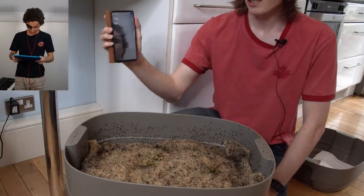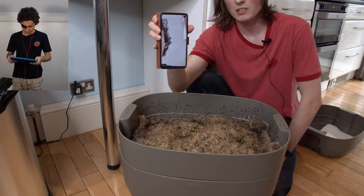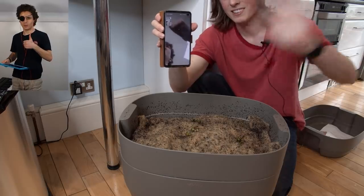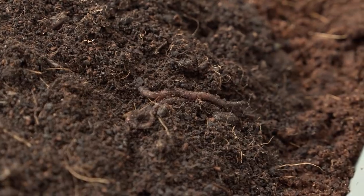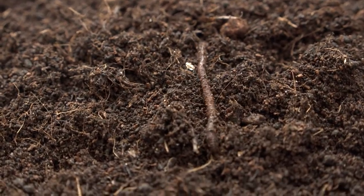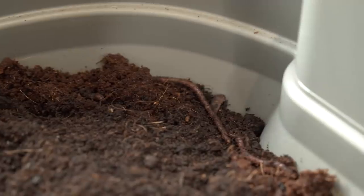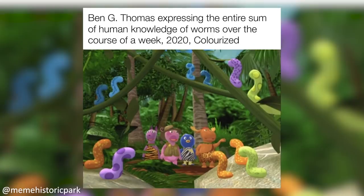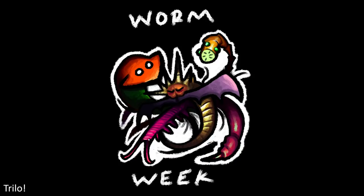Well, I guess this is the end of worm week then. Hope you enjoyed this fun week - see you at some point. Bye! We'll see you on Wednesday. Well, I hope you enjoyed this video and worm week as a whole. If there are any experienced vermicomposters watching then I'm very open to any advice you have on how to improve my worm farm, especially if you have any tips as to how to stop worms escaping overnight. The light does seem to be working for now though. Thank you so much for all the support you've shown us throughout this wonderful week of worms - we've all really enjoyed making it for you and loved seeing the worm submissions you've been sending our way.